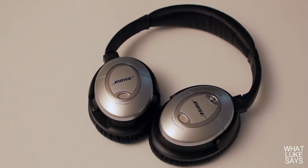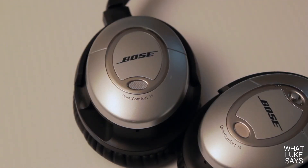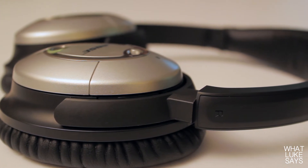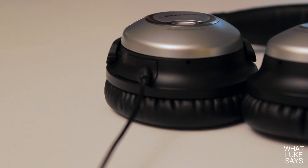So how do these headphones sound? In short, amazing. Everything I've listened to on these headphones sounds great — rock, hip hop, jazz, rap, or even a podcast. It all sounds incredible. The vocals, the instruments, and the bass all sound great, and nothing gets drowned out. Everything is easily heard, and everything has a nice full and crisp sound to it.